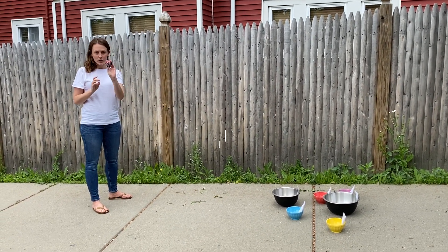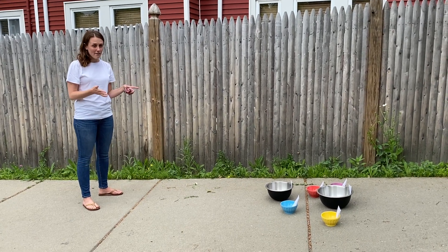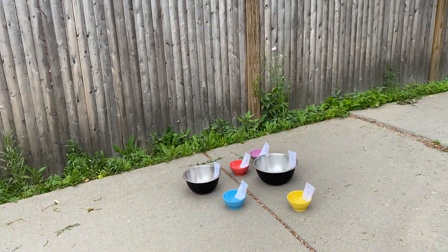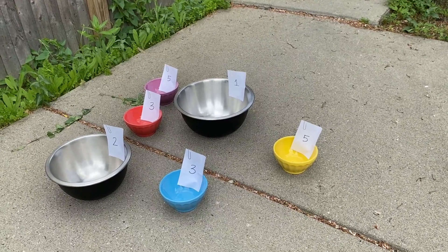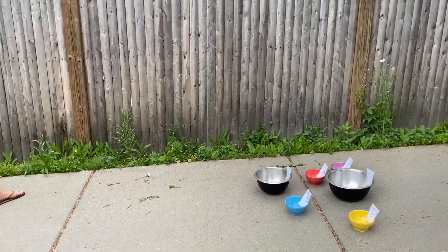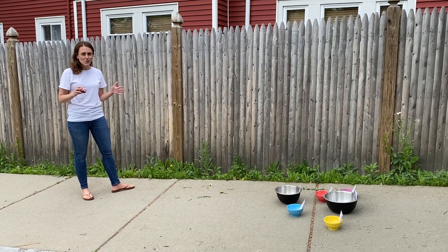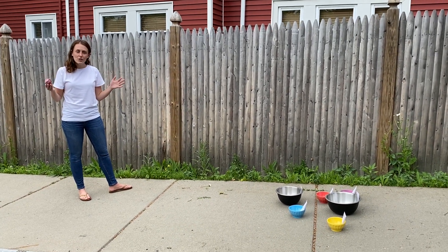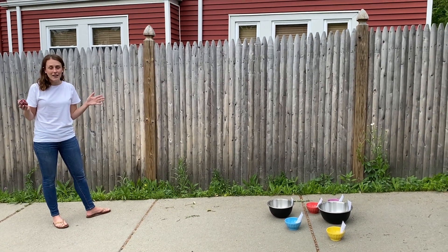All you need is a rolled up sock, about six bowls, and some paper if you have it. I have my six bowls set up right here and they are all numbered with the amount of points that you can get for tossing your sock into that bowl. The challenge is with your sock you have about one minute to toss it in as many times as you can, adding up your points as you go to see what the total amount is. If you have any siblings or grown-ups at home you can challenge them to play with you to see who can get more points.